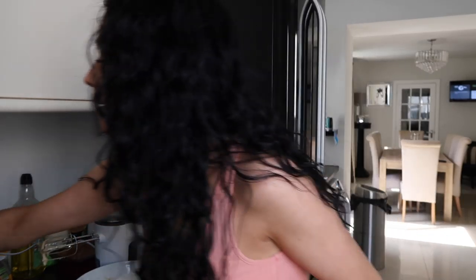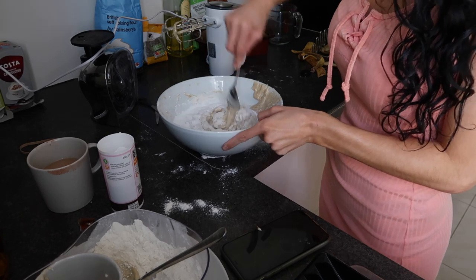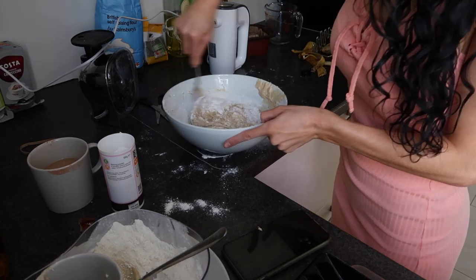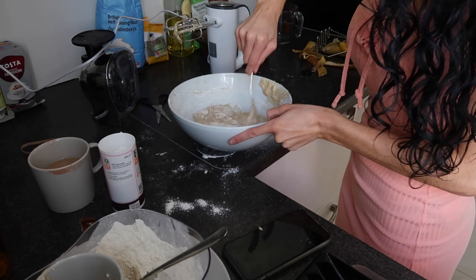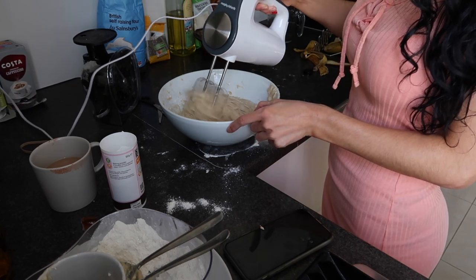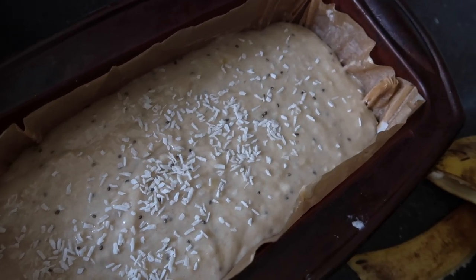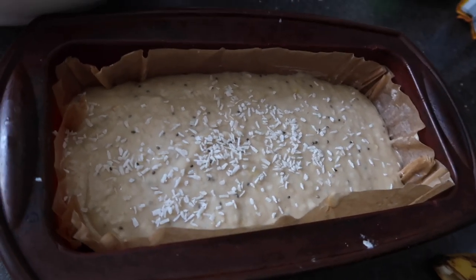Two tablespoons of baking powder. I'm really hoping this goes right because my boyfriend doesn't have a lot of faith in me when it comes to cooking, so I really want to do this to prove a point — because he tried one last week and his went really wrong. I'm gonna add some coconut flakes and some chia seeds.